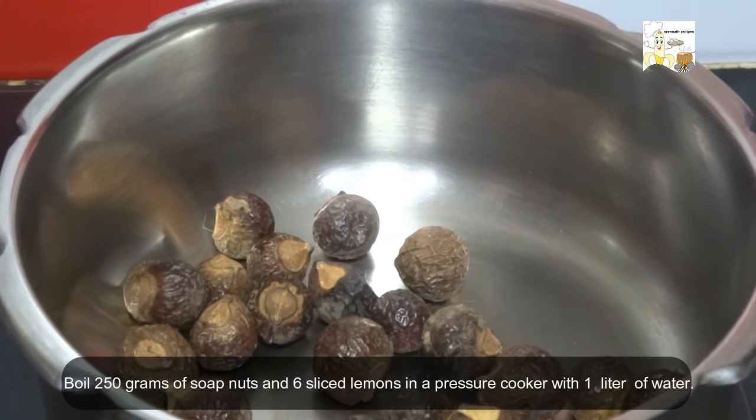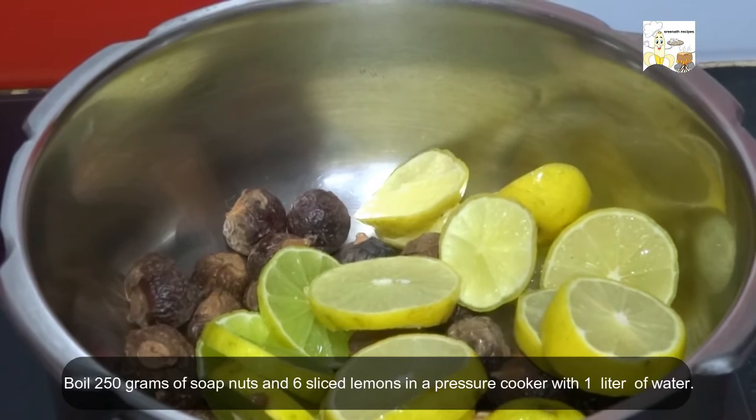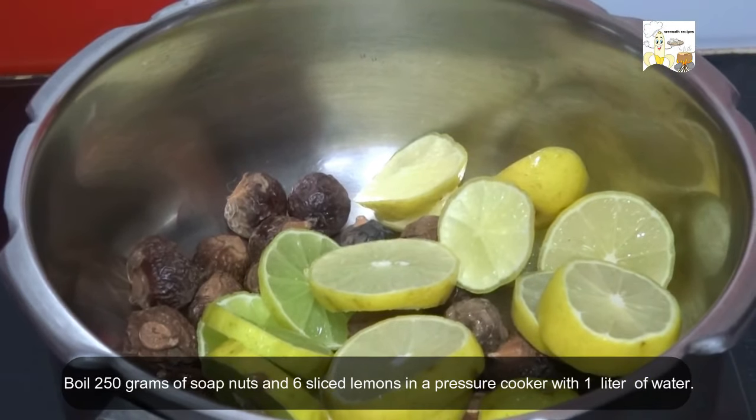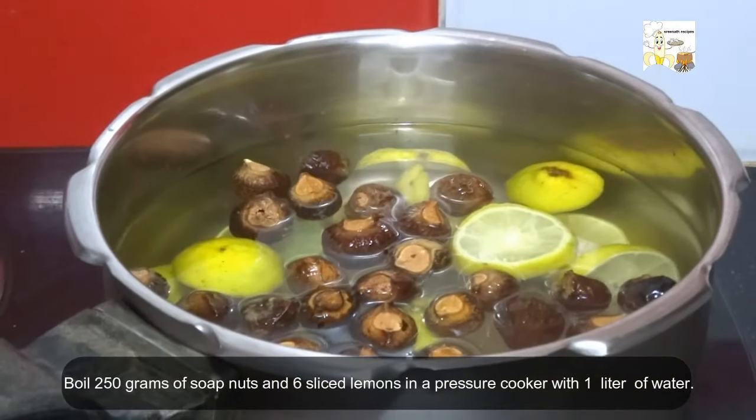Take 250 grams of soap nuts in a pressure cooker and add 6 sliced lemons. Now pour 1 litre of water and cook it over medium flame for about 3 whistles.